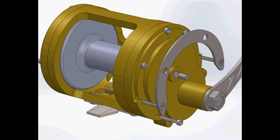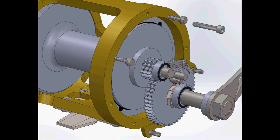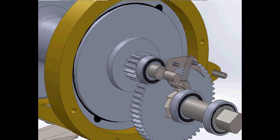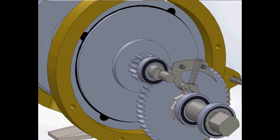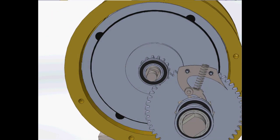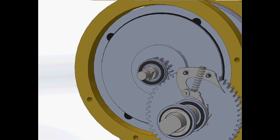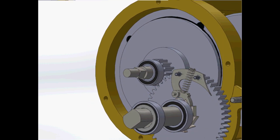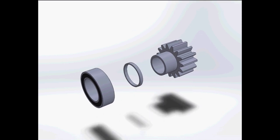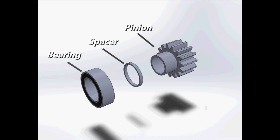Hey guys, welcome back to the build. I'm starting off the machining on this project with the pinion assembly. The pinion is the driven gear made to drive the spool for the final output. For every one turn of the handle, this gear will turn 3.6 times. Between the two gears, this gear will be seeing the most stress, so it's going to be made from stainless steel. The pinion assembly consists of three parts: the bearing, the spacer, and the pinion itself.